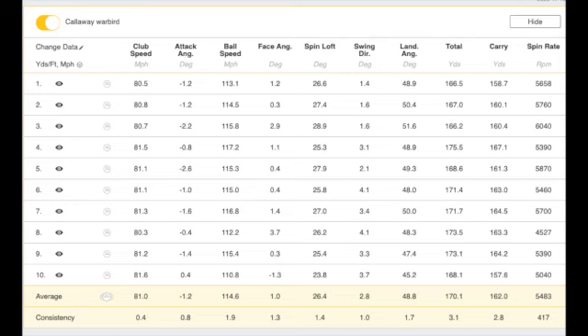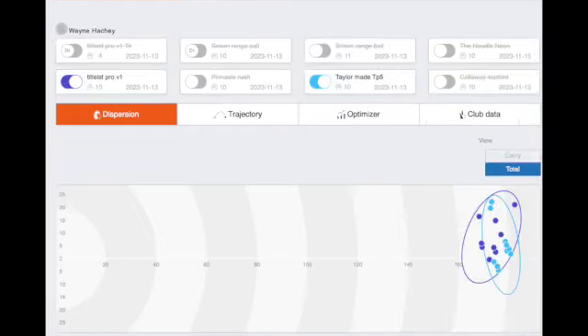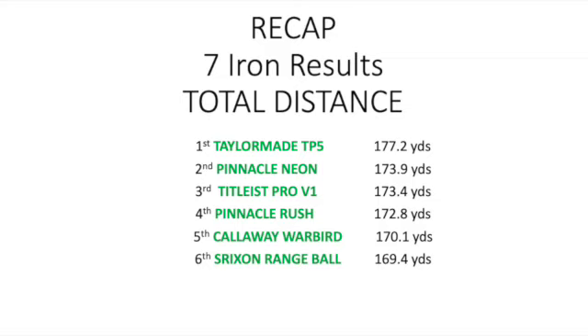So the TaylorMade TP5 was in first place on total distance. As far as net roll distance went — total distance minus carry — the Pinnacle Rush came in first place at 7.9 yards. I was a little astonished there. On total spin rate, the Pinnacle Rush was tied for first at 54.83, also with the Callaway Warbird, which is considered a distance ball, so I'm quite astonished with that.